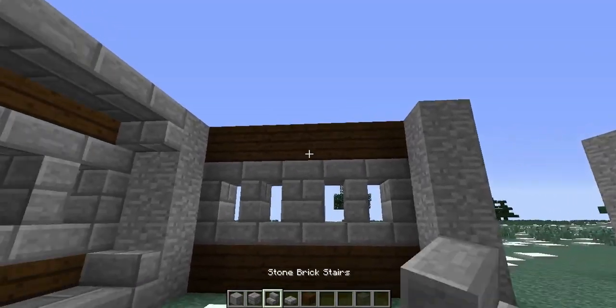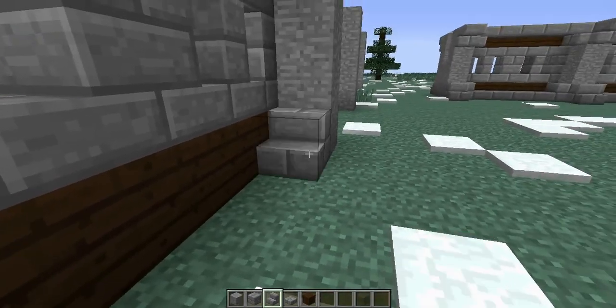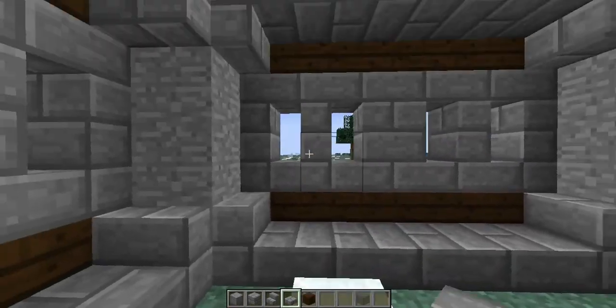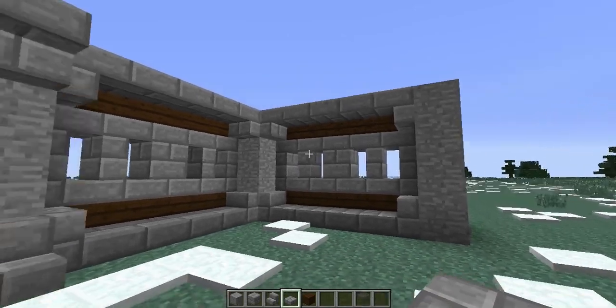Then we just need to trim it off. We'll do stone brick stairs in the corner, and then we do the stone brick slabs to connect those pieces on the top and the bottom. That's it — done. And how fantastic does that look?